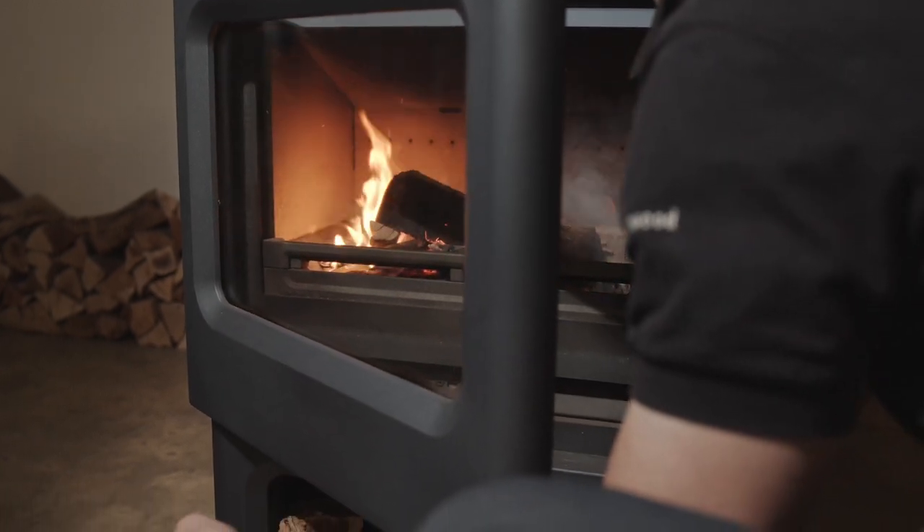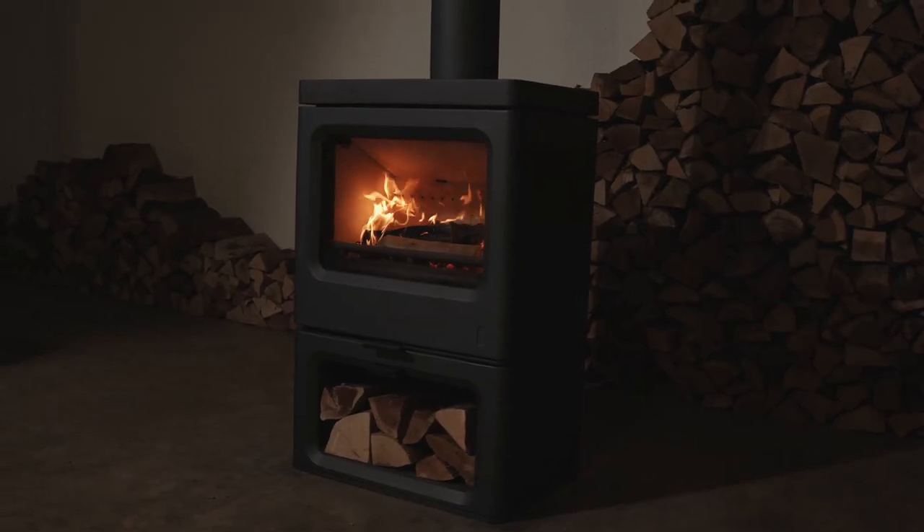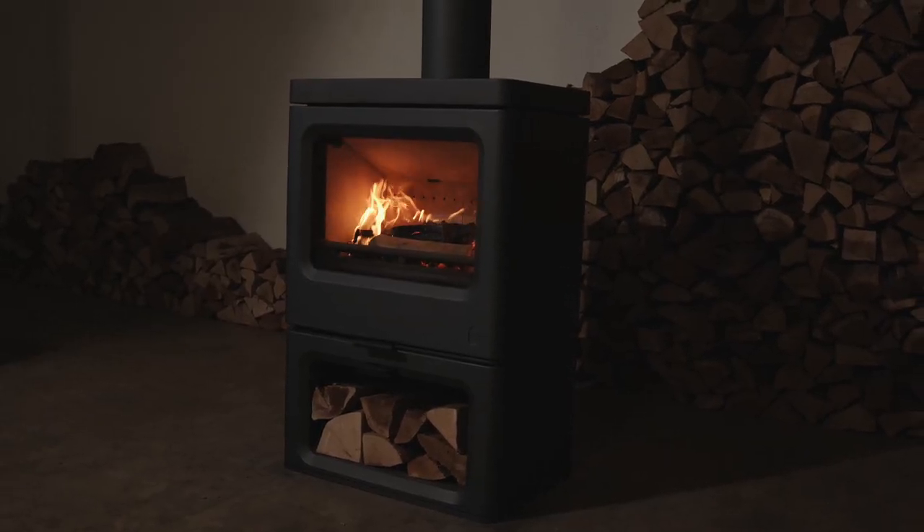All our stoves are available in a choice of eight subtle colorways: Black, Blue, Green, Almond, Pewter, Bronze, Brown, or Gunmetal. And if you fancy a change, the stove can be recolored in situ using one of our paint packs.